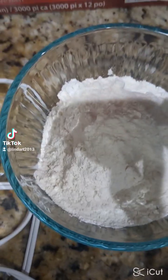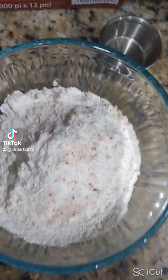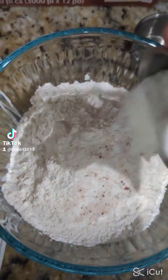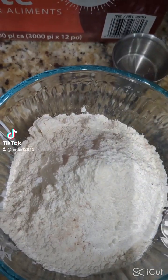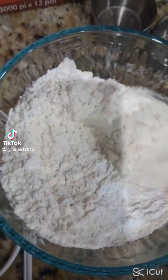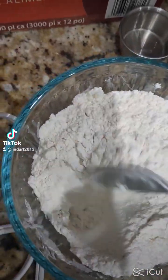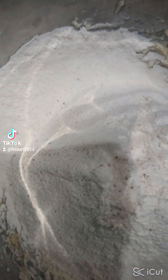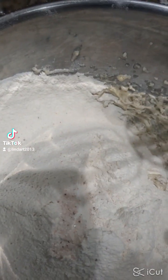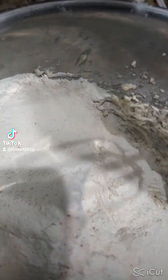In the flour I need to add the salt — it's a half teaspoon of salt in 200 grams of flour — and one teaspoon of baking powder. I just added the flour, the salt, and the baking powder into the butter and sugar mixture, and I'm going to mix it now.